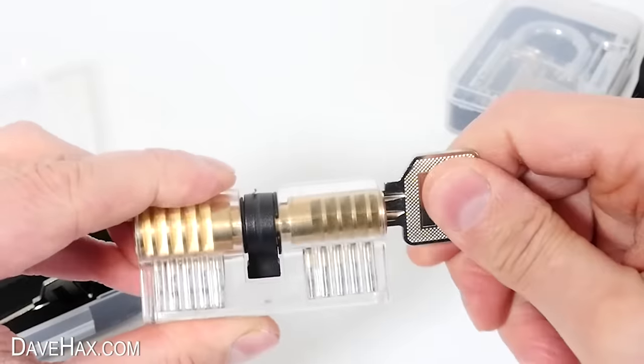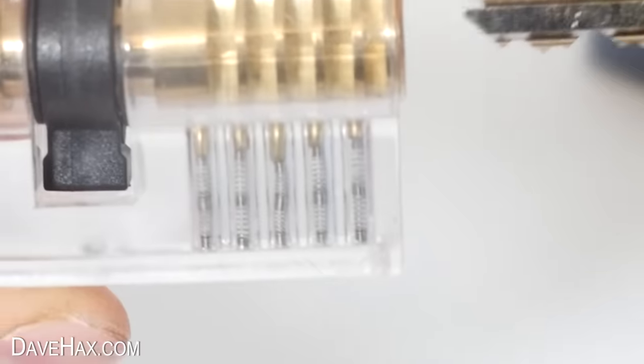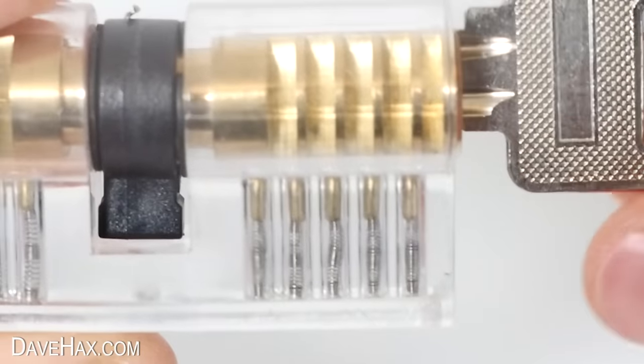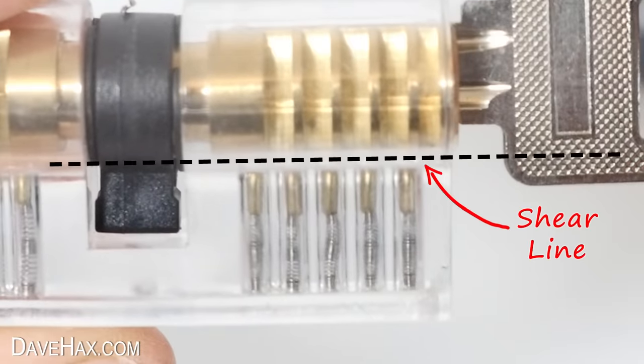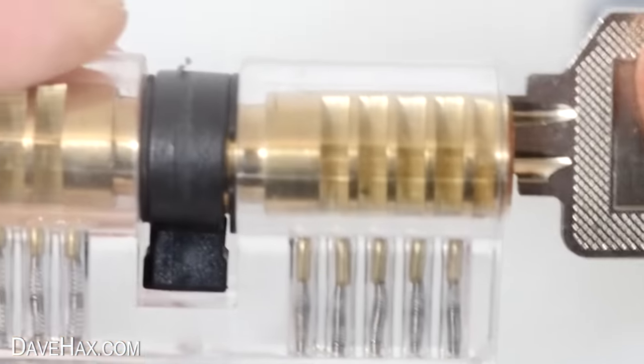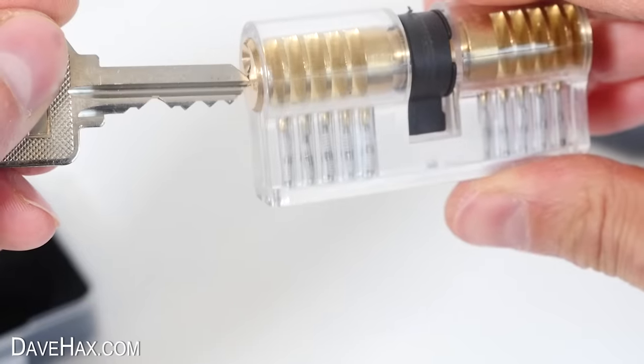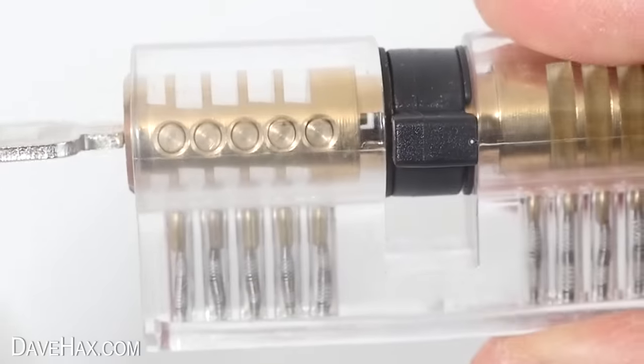Test it out with a key and, as you'd expect, it opens it with no problems. If we look a little bit closer, you can see how it works. As we push the key in, it lifts all the pins up level with the shear line, and that allows us to rotate the cylinder and open the lock. Turn it back down and remove the key, and the springs push the pins back down inside the cylinder, securing it locked again. And we can see exactly the same thing on the other side.